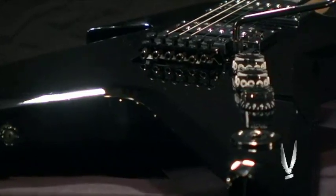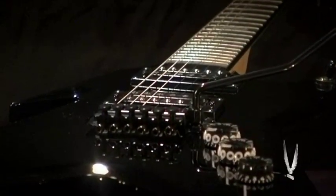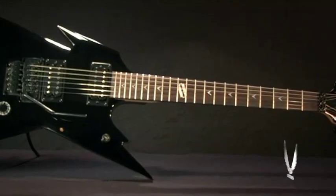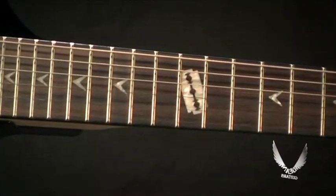This guitar has a basswood top and body, it's 24 ¾-inch scale, bolt-on maple neck construction, rosewood fingerboard, dime razor inlays, and Grover tuners.